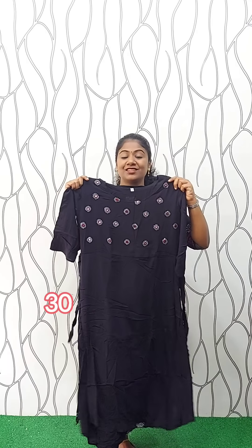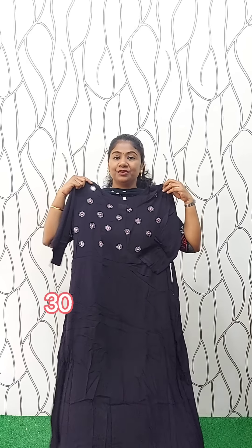It's a black shade frock model with plaid and outer mirror work. It's a crepe lining with foot lining. The sleeve is 3/4. It's 46 inches. The size of available size is large. The rate is 399.